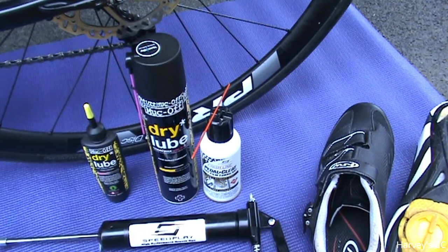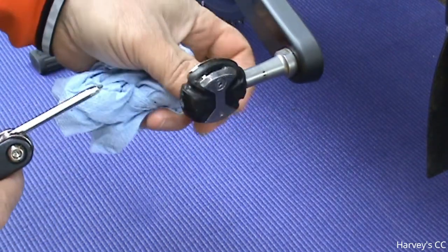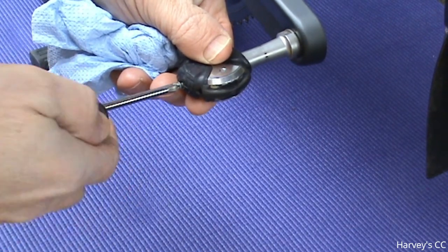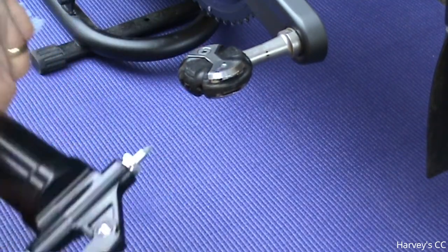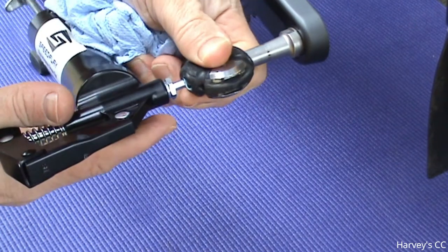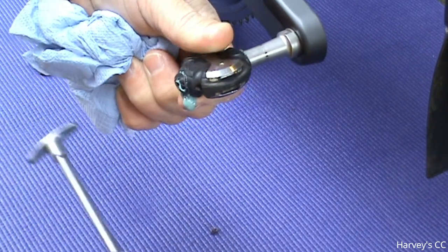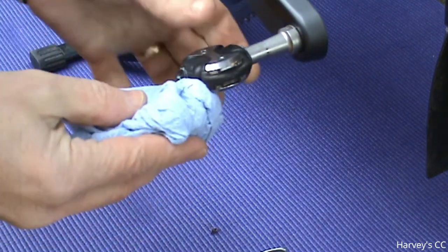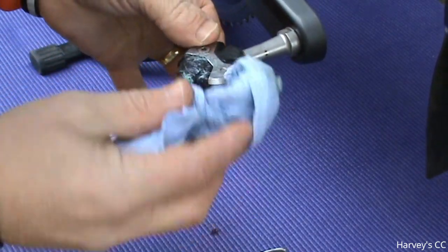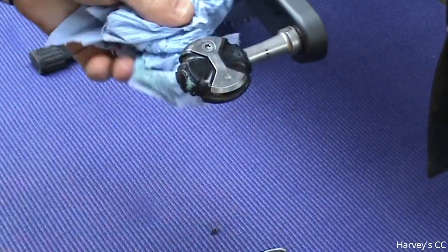To grease your pedals, simply unscrew the screw at the end and get your grease gun in there. You'll see the grease rotates out — the old dirty grease comes out the back. Once all that dirty grease comes out, just wipe it off.